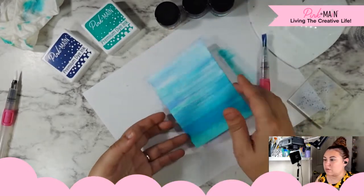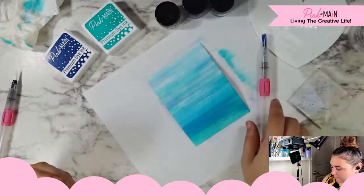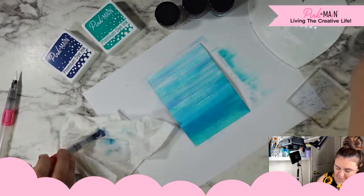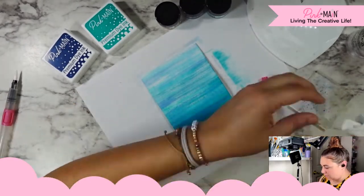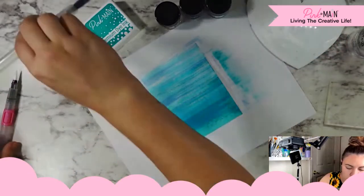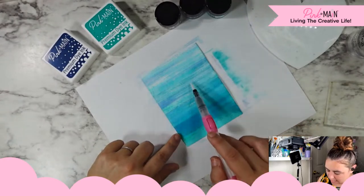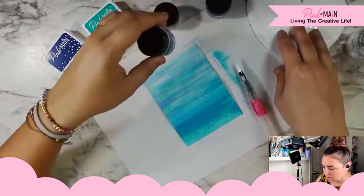I think that looks pretty cool. I 100% knew going into this that I really wanted to add some of the shimmer from the watercolor gems, so we are going to do that. That's where I'm going to switch up my brush — I was going to do waves, but now I'm thinking of just adding that shimmer in a more intense version of what we already have going on.